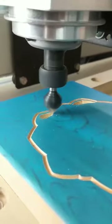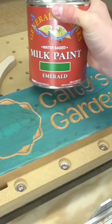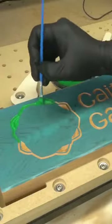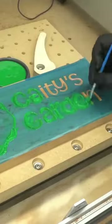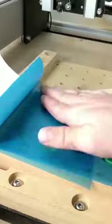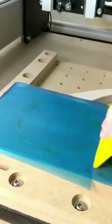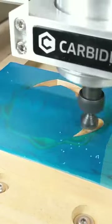We do sell the Oramask 813 on our website, so you can definitely check that out as well. We're going to be using General Finishes Milk Paint for this — this is the emerald color. The milk paint is quite a bit thicker than other paints I've used. It's water-based and dries super fast. Because it's water-based, I can use a damp cloth to remove the excess from the Oramask, giving a nice clean contact area to apply another layer of mask over the top. It's important to press it down all the way and get a nice seal.